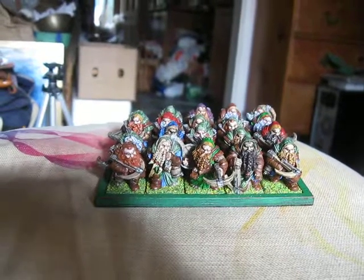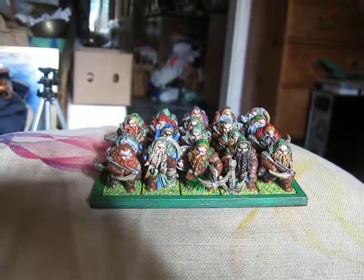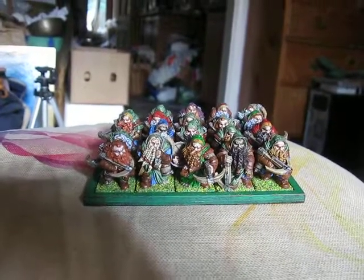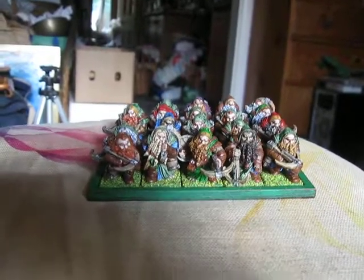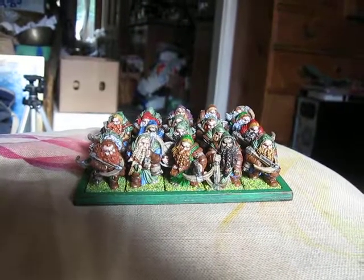And so that's kind of the look I was going for here — just lots of nice colourful, sort of working class garments. Well, there you are. Just a nice, quick little painting video. Hope you've all enjoyed this.